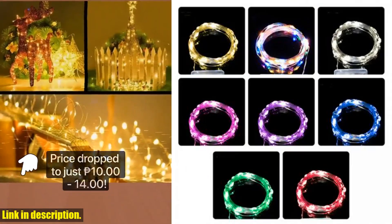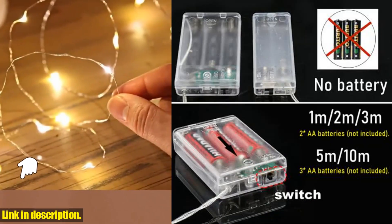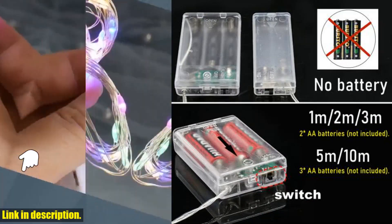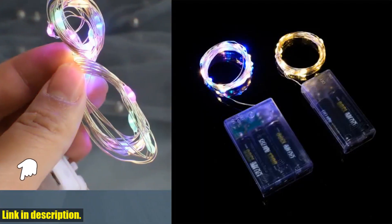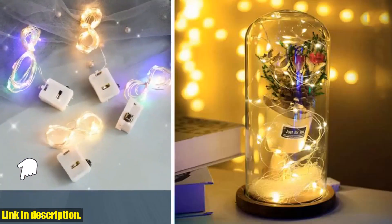Now let's talk specifications. These lights come in various sizes ranging from 2 meters to 30 meters, and each length comes with a different number of LED lights. They are powered by batteries, making them super convenient and portable.